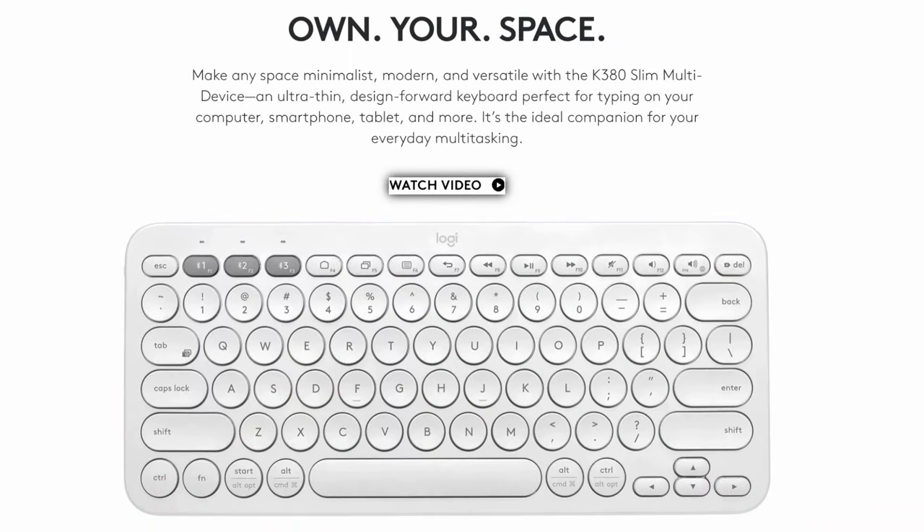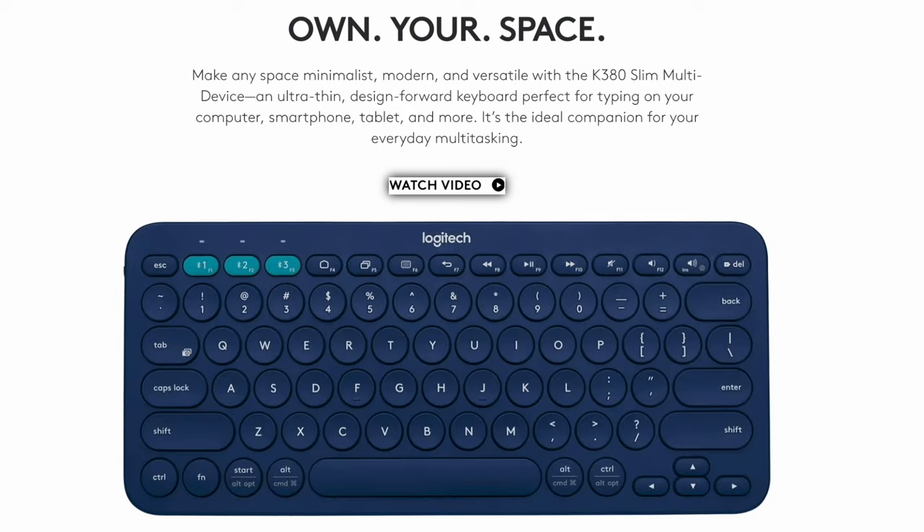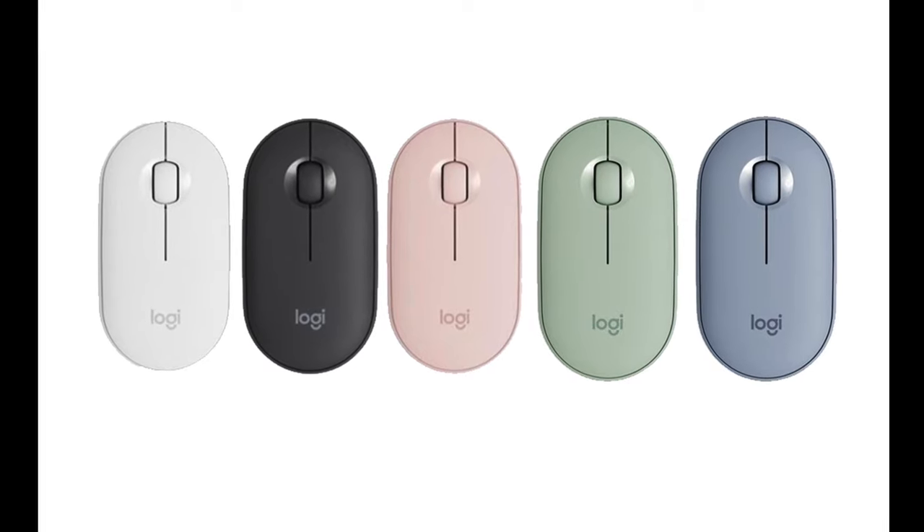First off, this keyboard retails for about 40 US dollars and comes in a bunch of different colors. There's also the option to get the matching Pebble mouse with the keyboard, which is great if you like to have a matching theme with all your tech accessories.